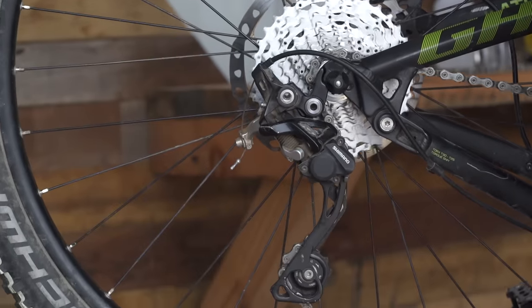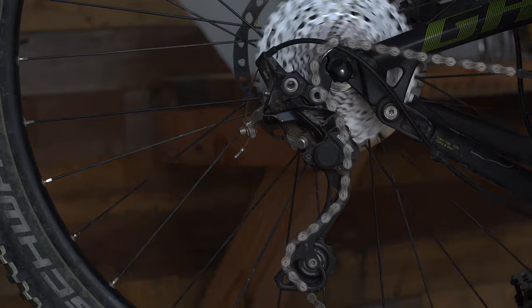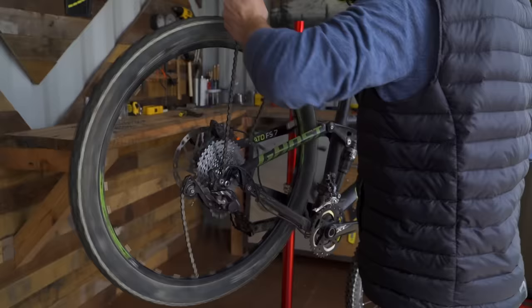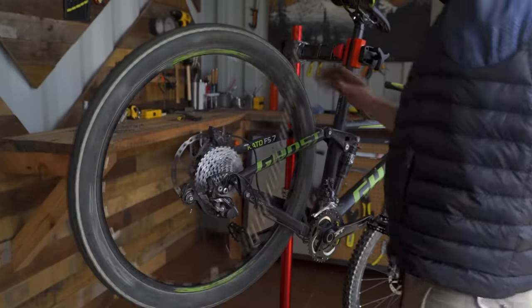Before you remove the chain, note how it passes through the rear derailleur. It may be helpful to take a picture to remind yourself later. Now you can remove the chain and set it aside.